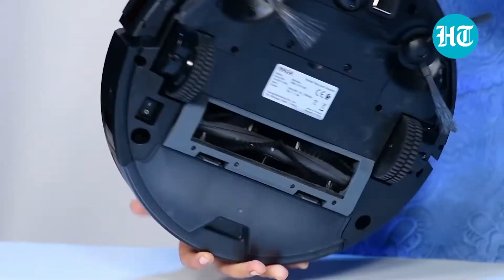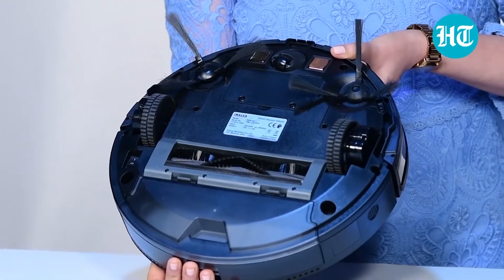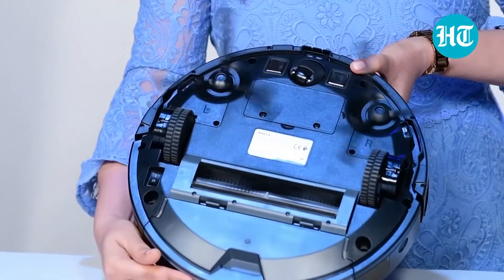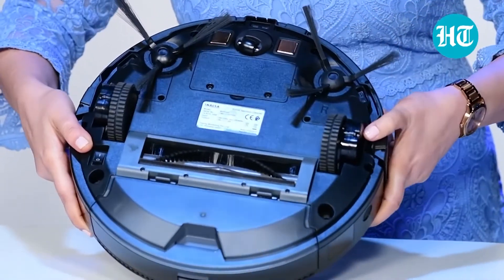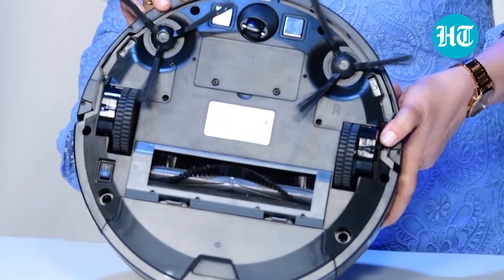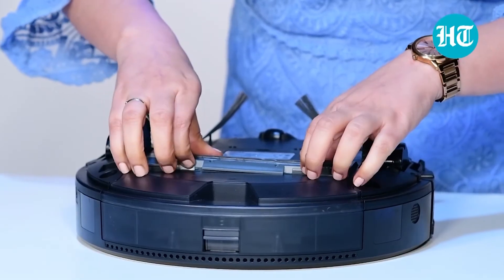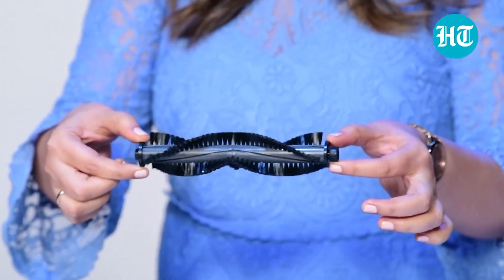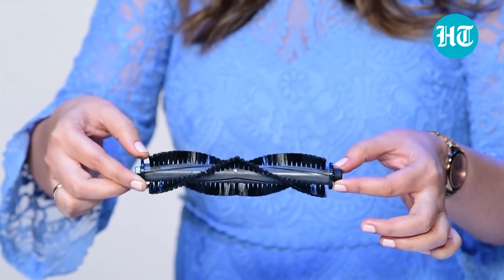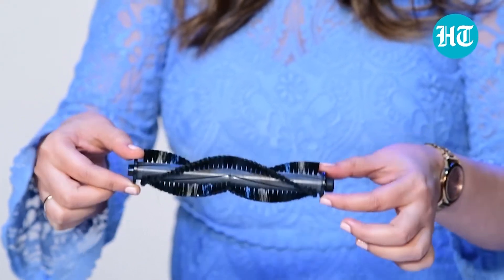Let me just turn it around and show you what kind of brushes are there. If I switch it on, you can see these are the side brushes and this is the main rotating brush which collects everything. This is the main brush which collects all the hair strands, all the dirt that is lying on the floor, any food particles that are lying on the floor — it collects everything. This is the main rotating brush.